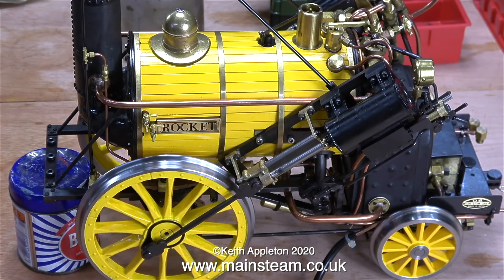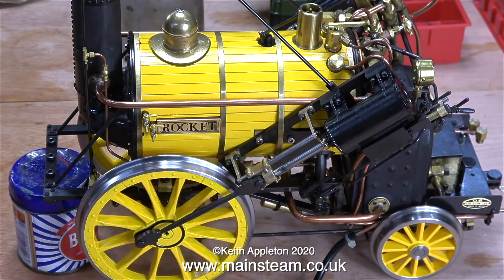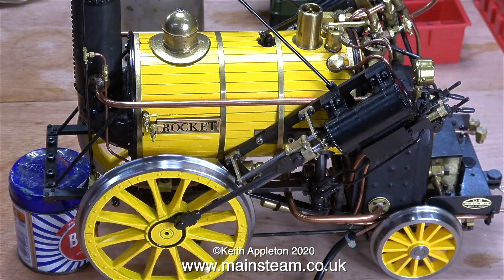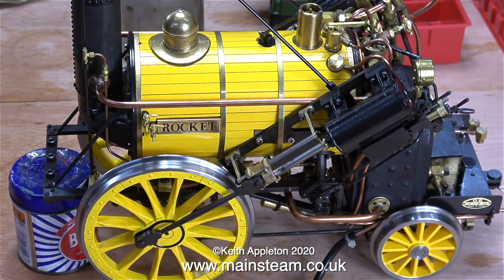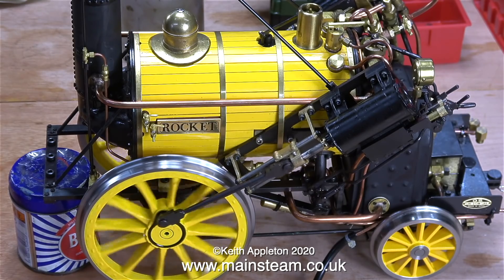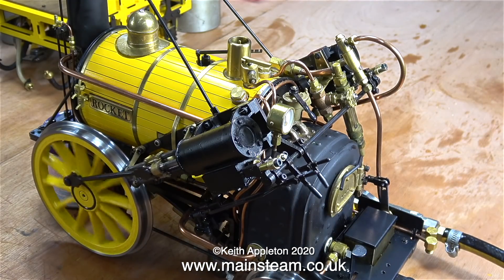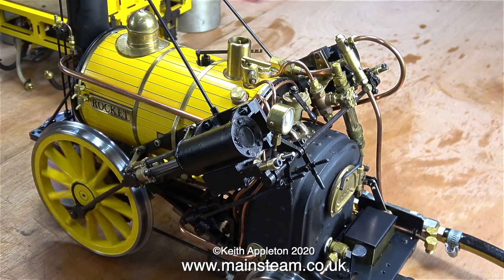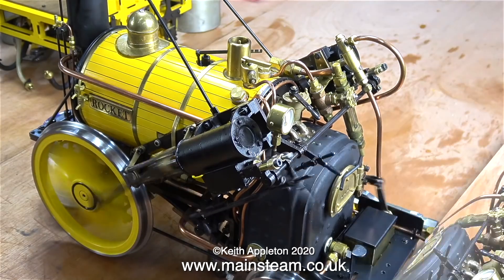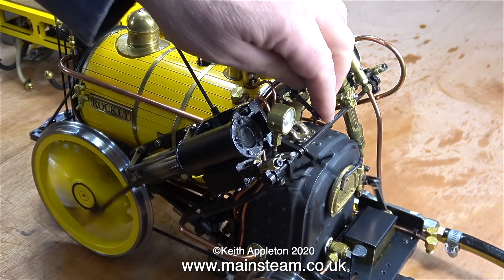The engine still rocks from side to side slightly, but when I watched a video of a full-size replica of Stephenson's Rocket going down the track, that was also rocking from side to side very slightly. It's a beautiful little model and I spent quite a lot of time obsessing over the position of the valve gear - look how slowly it will run. There aren't a lot of engines that will run this slowly. Setting the valve gear on this locomotive was a bit of a trial and error operation - it took about four hours of intermittent tweaking to get it to run like this.